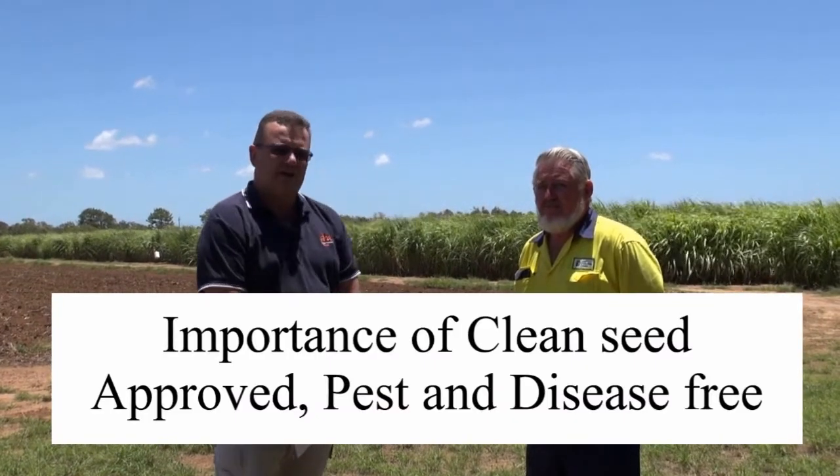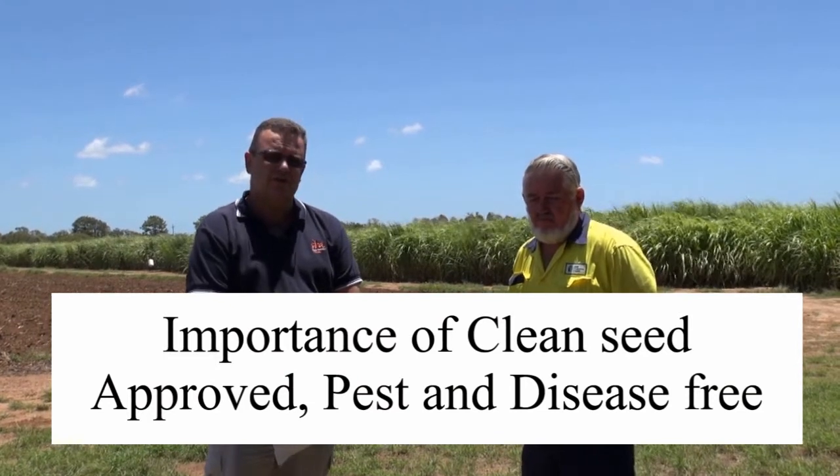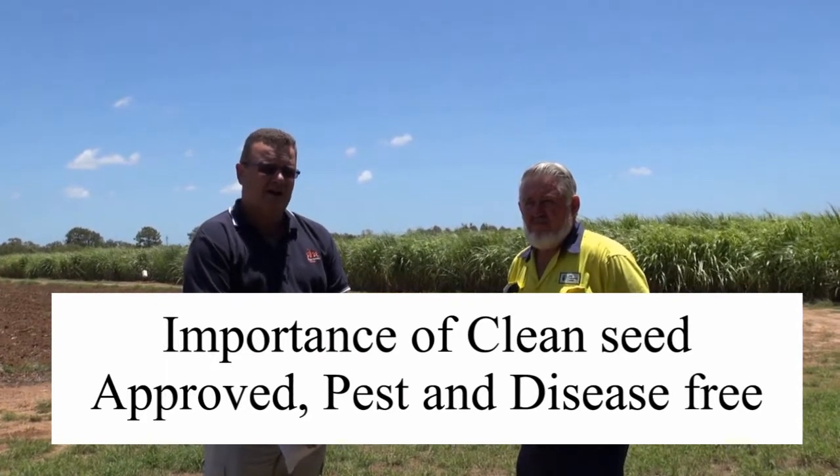Hi, I'm with Bruce Quinn from Isis Product Services Limited. What Bruce and I would like to discuss today with the industry is the importance of clean seed. Clean seed is the cornerstone to a healthy crop, and failure to have clean seed will lead to transmission of diseases on farm and yield loss.